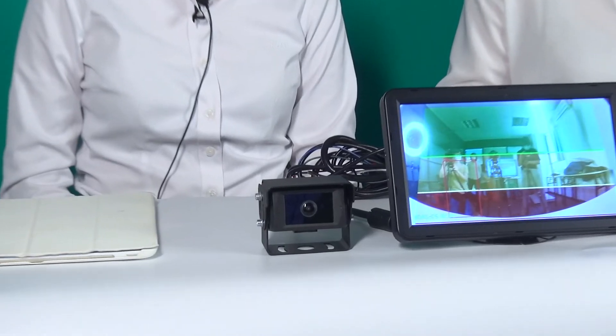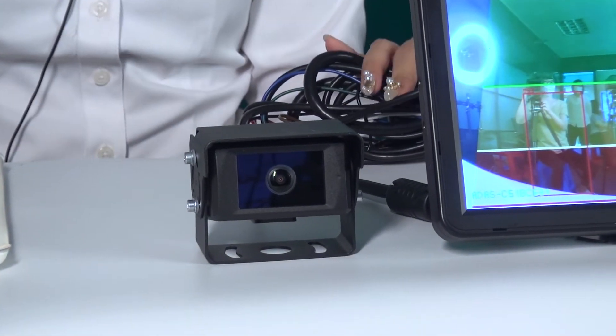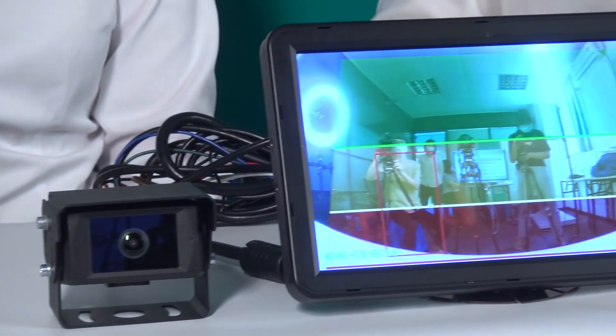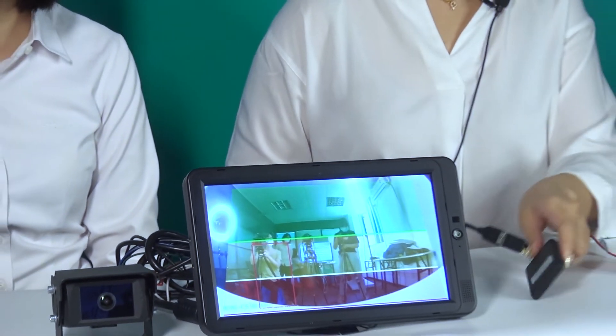The connection of this camera couldn't be easier. We just need to connect it directly to the monitor or other systems such as DVR. There is no control unit needed. We have one adapter which is connecting to the monitor, and this is the Wi-Fi module connecting to the phone application for calibration. And the last one, these two are external alarm buzzers.